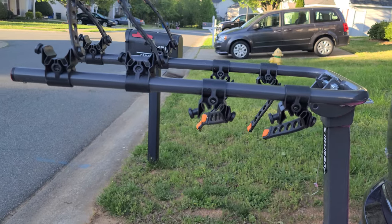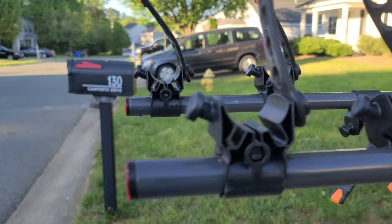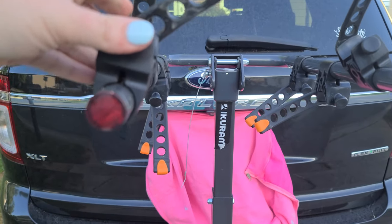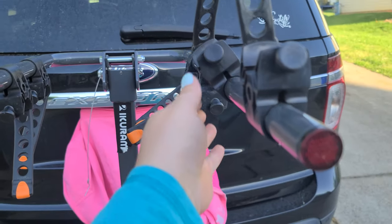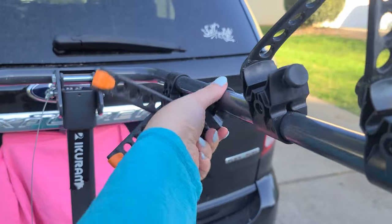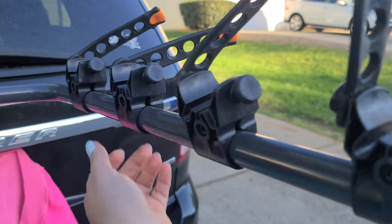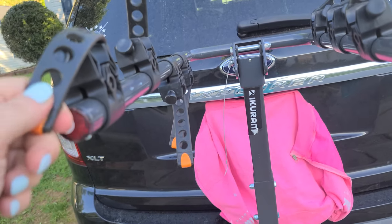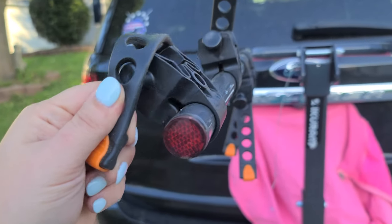Now it's ready for bikes. These arms move around pretty easily so you can adjust them any way you need to in order to fit the bikes. This has space for four bikes — I haven't tried it with four. This is the latch that you'll use when you put your bike on the rack.